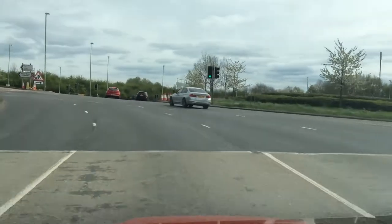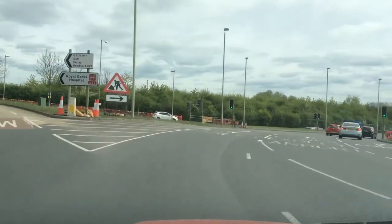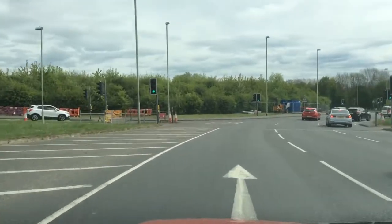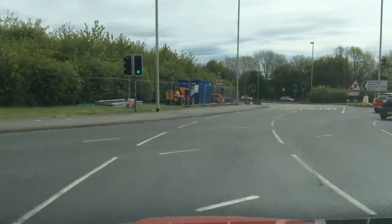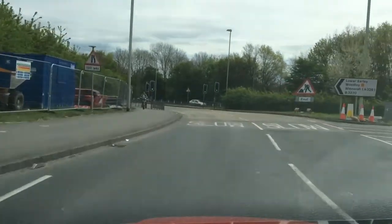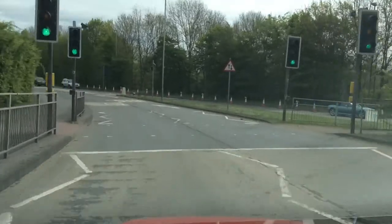Green lights. I'm checking right anyway and staying in my lane. Green lights again. I'm checking the middle mirror around the junction, just checking it's safe to go. Checking middle and left mirror for cyclists. I'm signalling left to come off the roundabout. My lights are still green, checking the middle mirror in case they change.